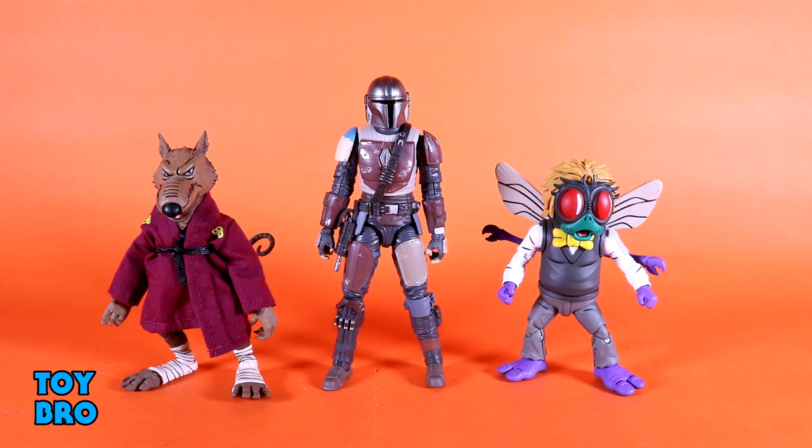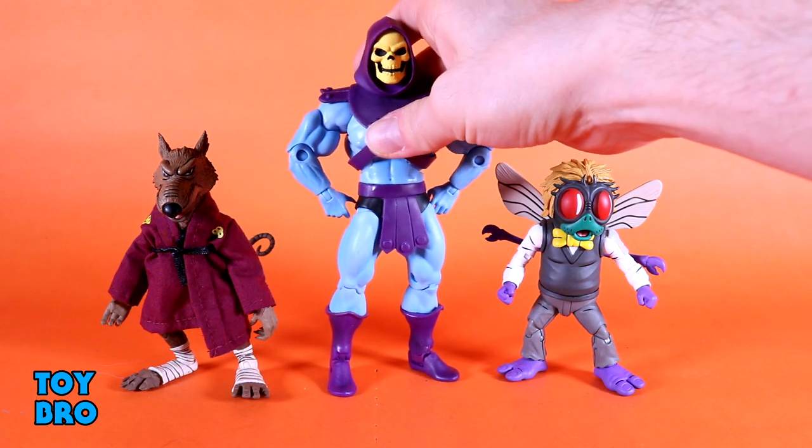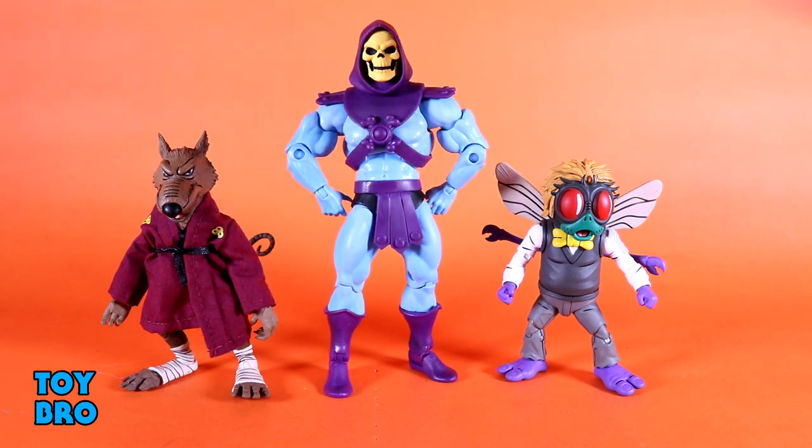For one last comparison, here they are with the Filmation Skeletor — this is the Mattel version, not the Super 7, though they're essentially the same figure save for some deco changes. This gives you an idea of what some of these figures look like next to a non-NECA 7-inch figure that might skew a little bit larger.